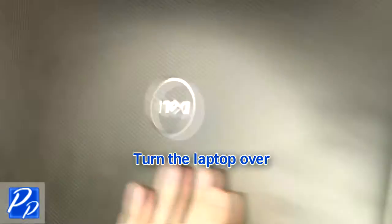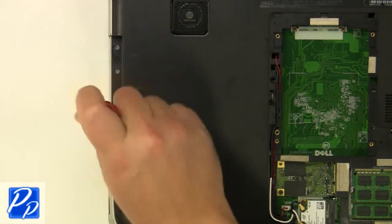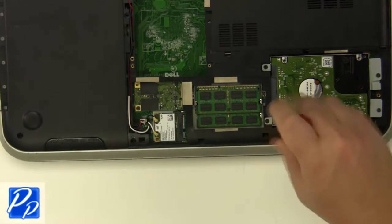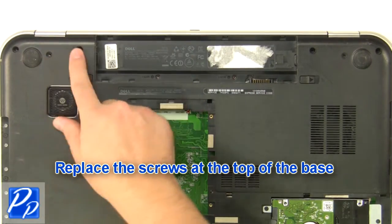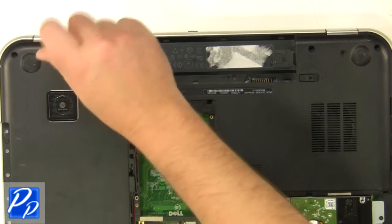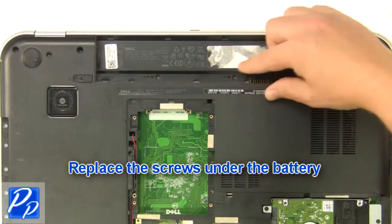Turn the laptop over. Replace the screws under the optical drive. Replace the screws at the bottom of the base. Replace the screws at the top of the base. Replace the screws under the battery.